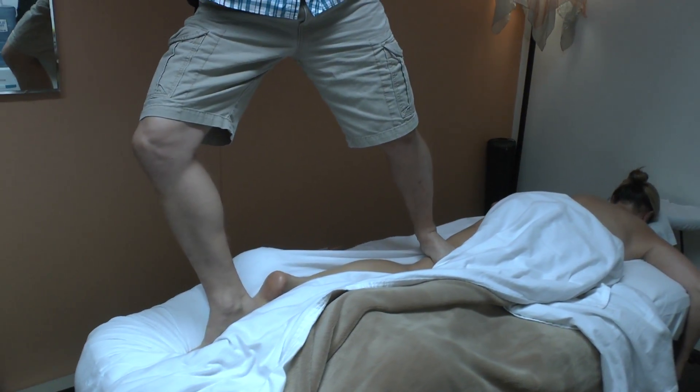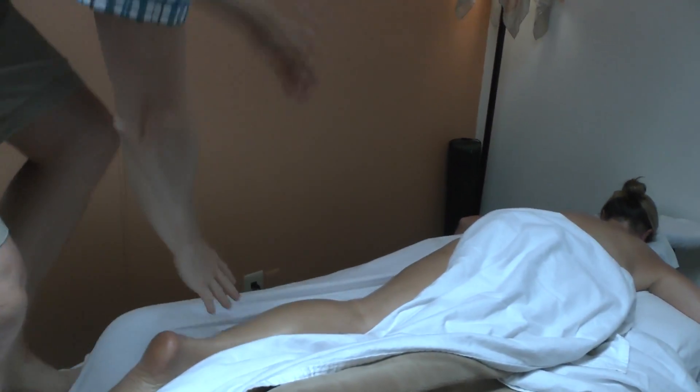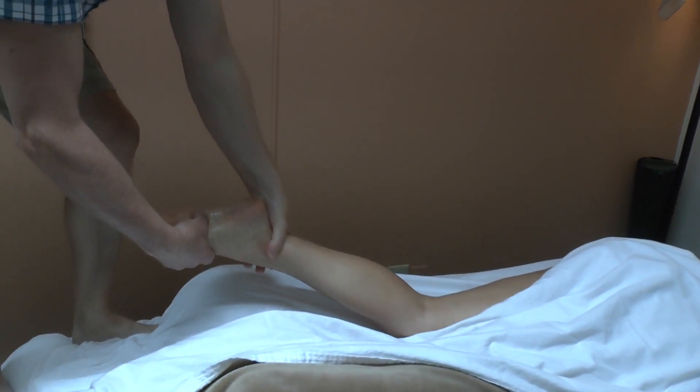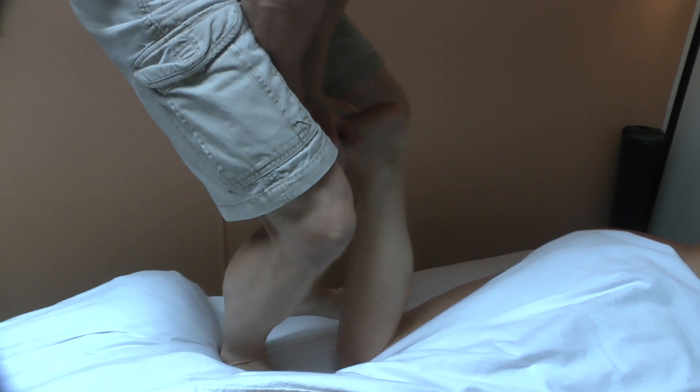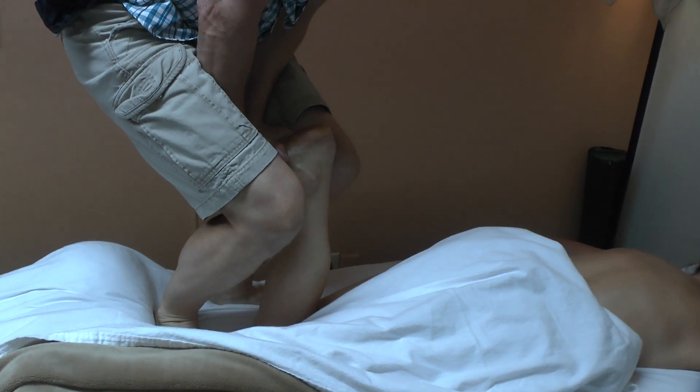I will also stretch a person's calves when I am up here. I will do a little bit of traction and calf stretch, and I will climb all over the table — whatever it takes to get the work done.